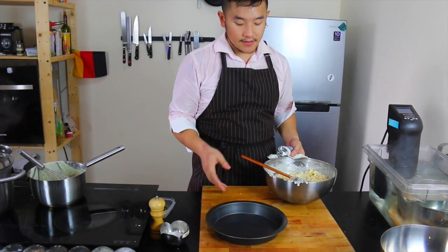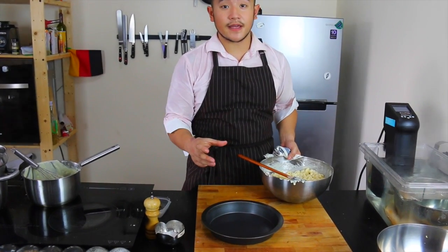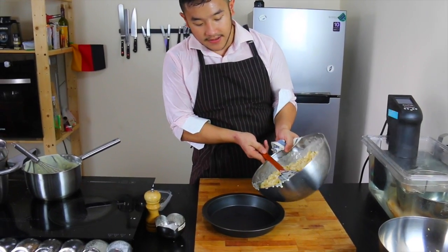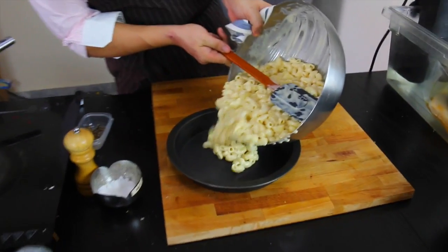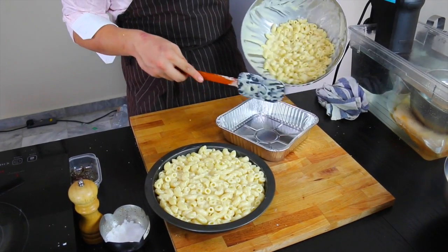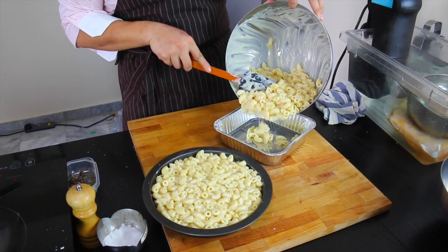We have several serving options. You can serve this in little ramekins and serve it one by one to each person, or you can serve it family style in an ovenproof dish. Or if you bring this to a party and you don't want to bring your dish back, just use one of these tin things.